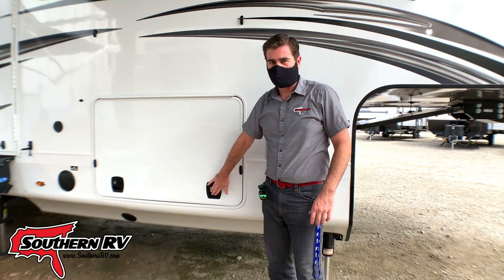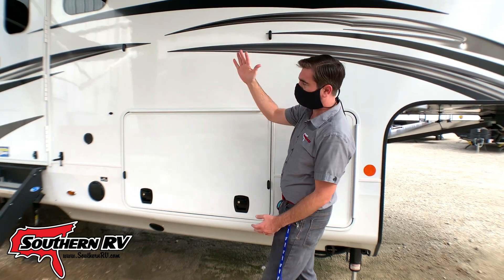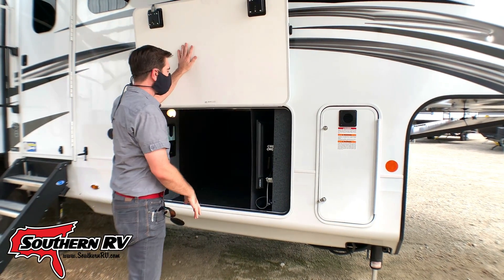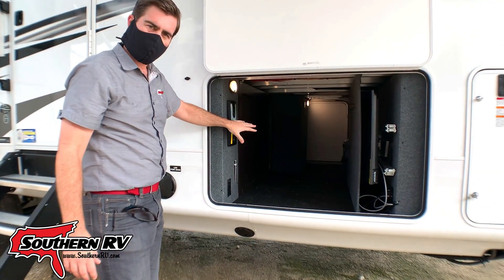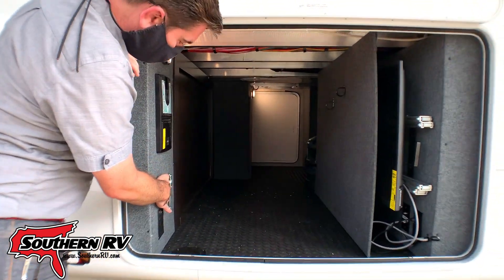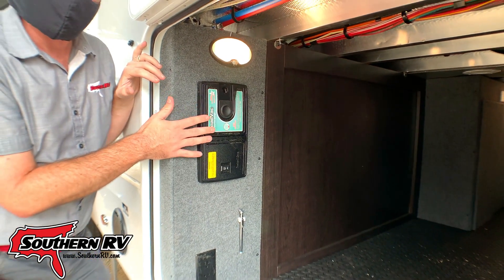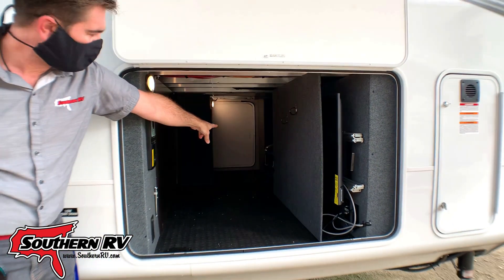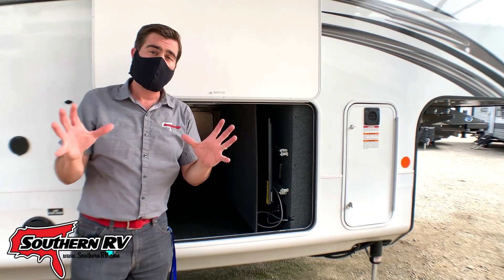All of our latches are slam latches and we have magnetic connections to hold them up and in place. Makes it easy to connect — you simply push up and it latches into spot. The storage is pass-through. Notice that we have an InterVac system and tire pressure monitor. The InterVac system is the interior vacuum and it comes with all of the attachments inside as well.